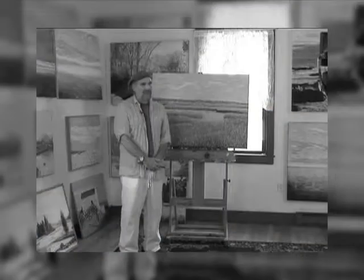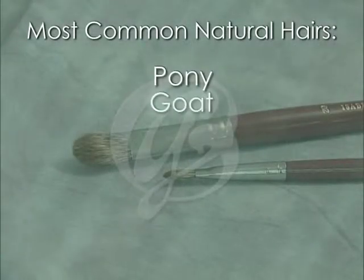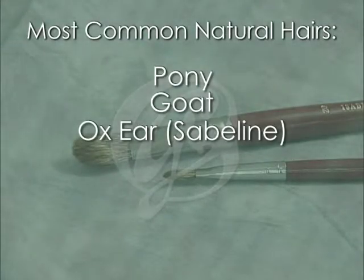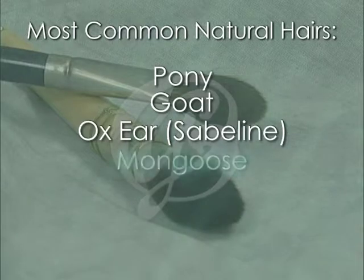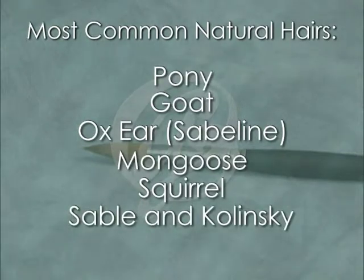Both hair and bristle can either be made of natural or synthetic material. The most common natural hairs include pony, goat, and ox ear — often referred to as sabeline — mongoose, squirrel, and a group of natural hairs referred to in the vernacular as sable and kolinsky.